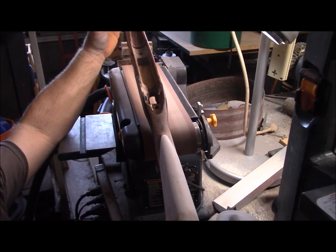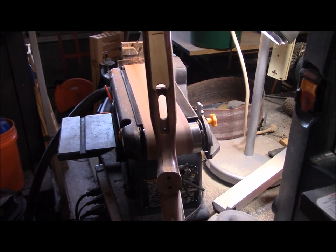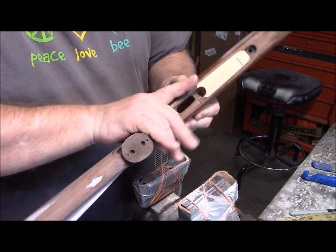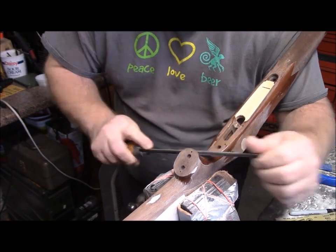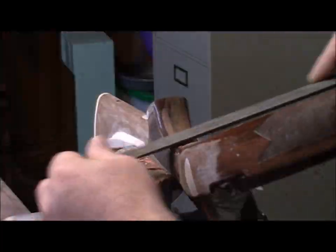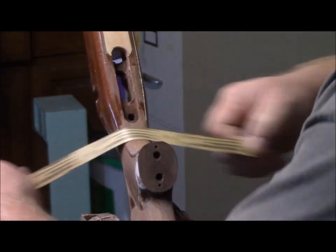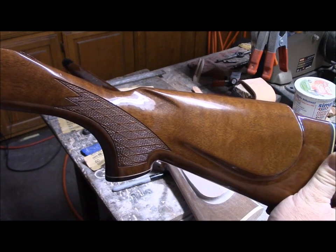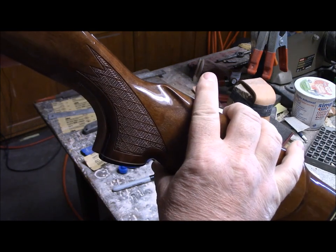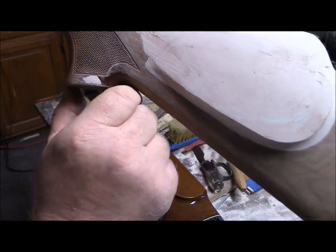That looks nice — I'm happy with that. Just by taking off not even an eighth of an inch I can already tell this is going to be a much better fitting grip for my hand. Here's the original profile of the curvature of the grip area, here's the difference — all I did was take off an eighth of an inch and it gives it more of a curved surface. I have an idea to put a custom metal base plate on here angled out a little bit more.